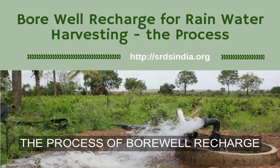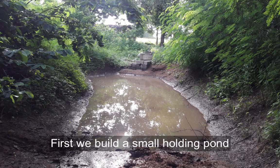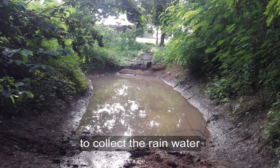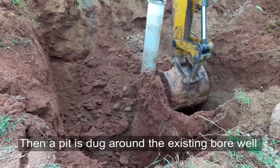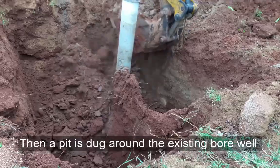This is the process for doing bore well recharge with rainwater harvesting. First we build a small holding pond to collect the rainwater, then a pit is dug around the existing bore well.